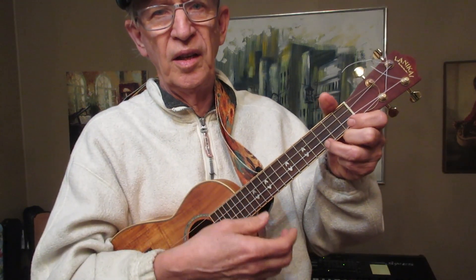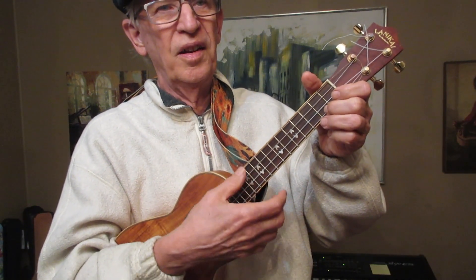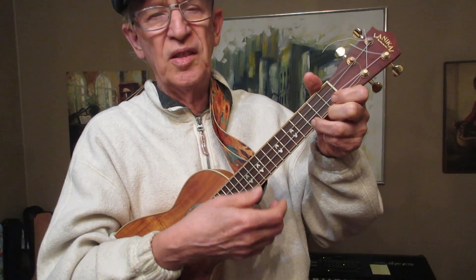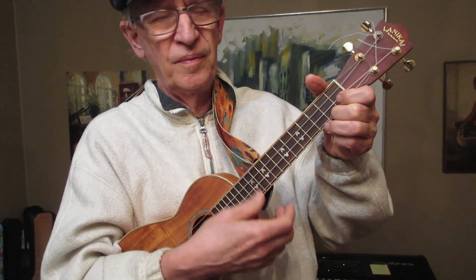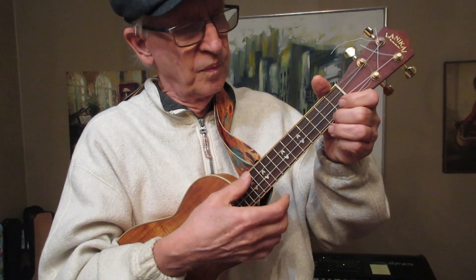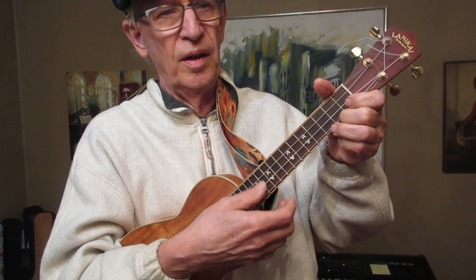These are three good ones to start with, by the way, because it makes a nice little sound: C, C major seven, and open. The open chord does have a name, by the way — I don't know what it is.